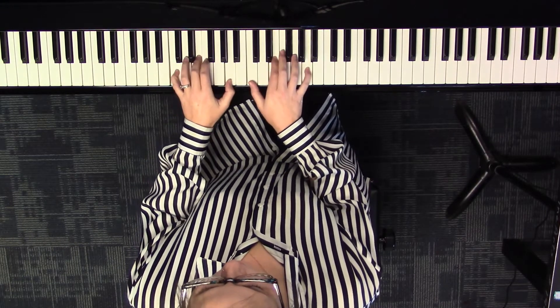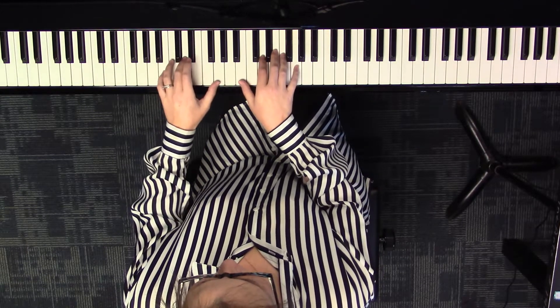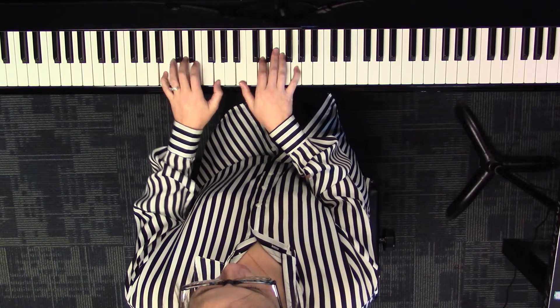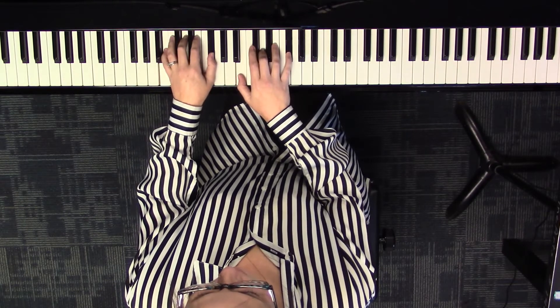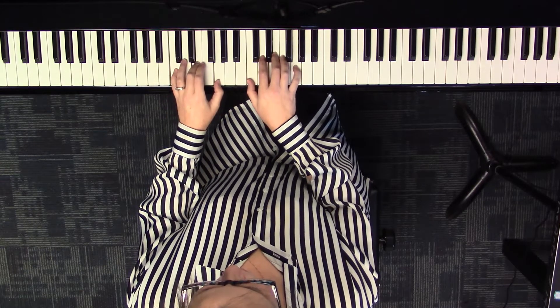That's the two chord. All right, let's go back to one, to three, to six, to four, to two.